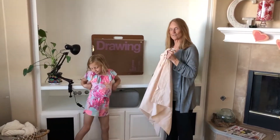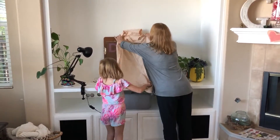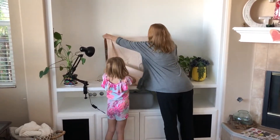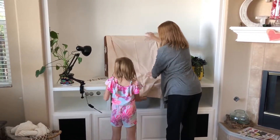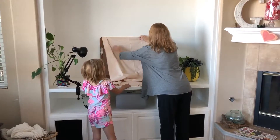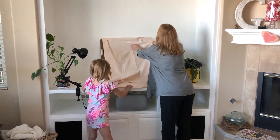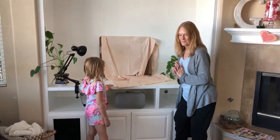So let's set up a still life to draw. We start with a backdrop and here we go. Just put it out like this. So there's our backdrop.